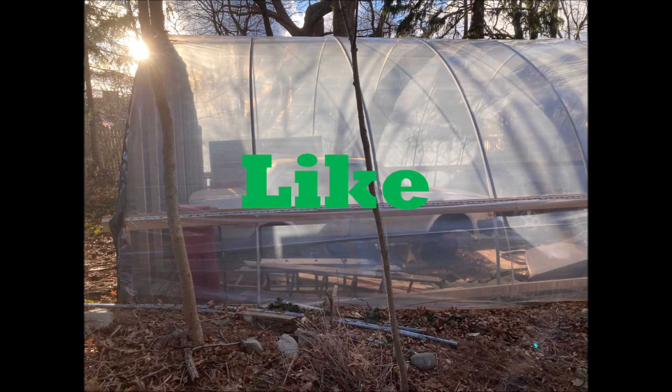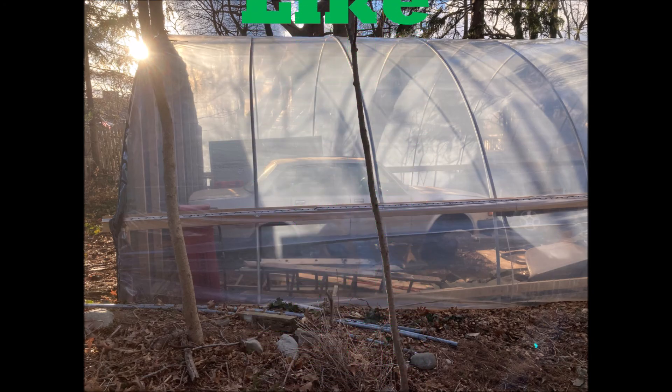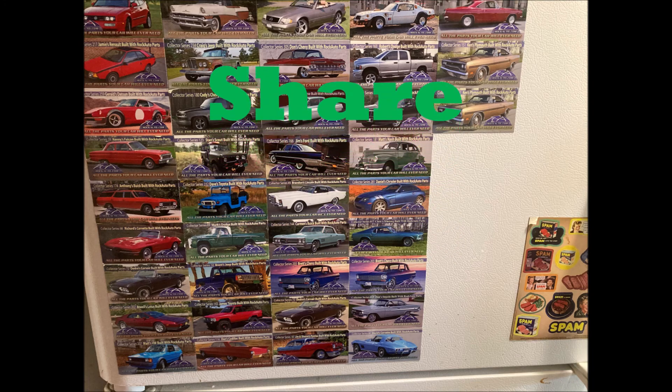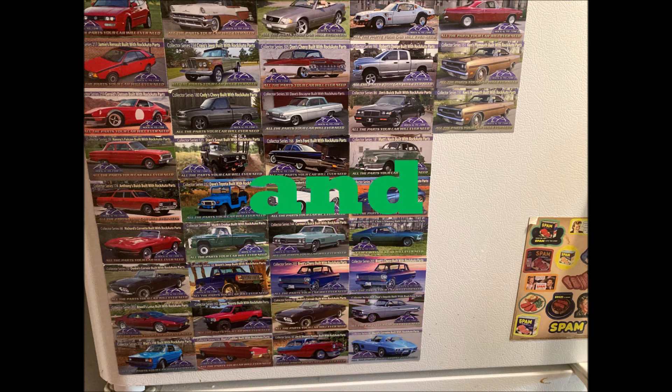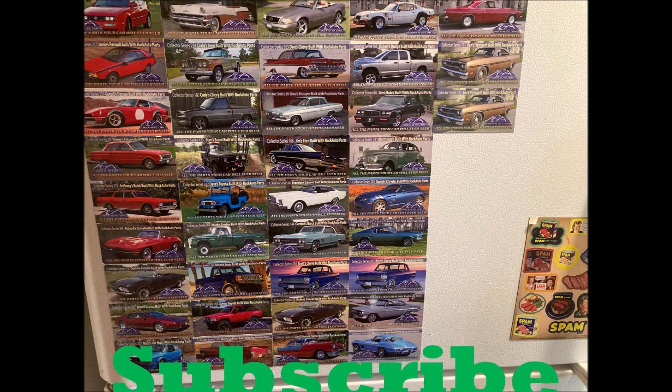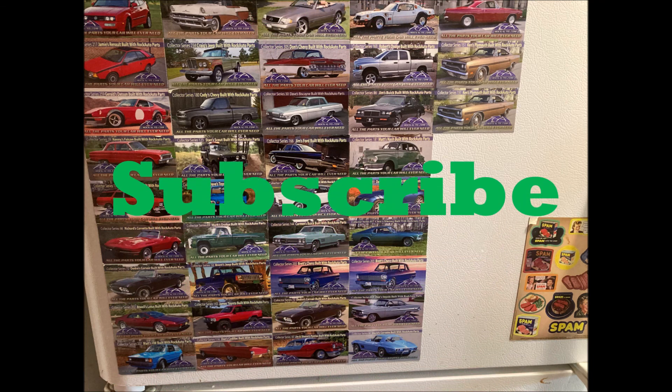We'll keep chipping away at this and keep chipping away at our Rock Auto magnet collection — I think we'll get the fridge covered before we're done with this. Stay tuned, thanks for watching, remember to like, share, and subscribe. Nimrod wants you to subscribe. Happy hunting, Nimrods.